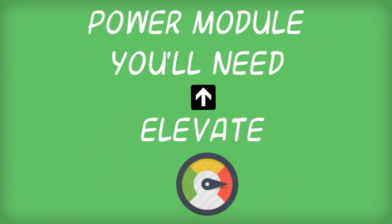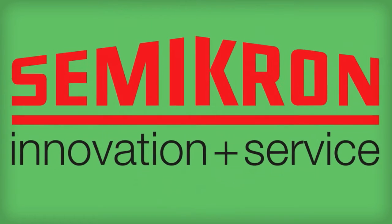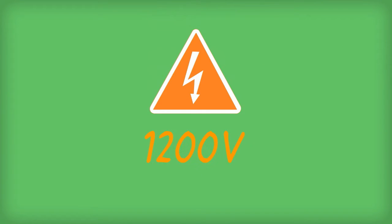SKM200GB123D is the power module you'll need if you want to elevate the performance level of your AC inverter drives. Manufactured by Semicron, SKM200GB123D can generate power up to 1200 volts with a collector current amount of 20 amps.